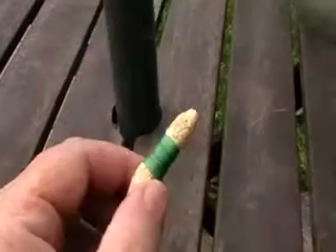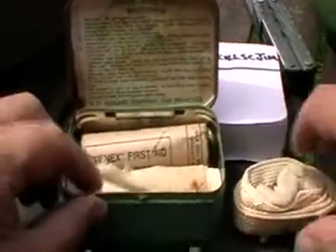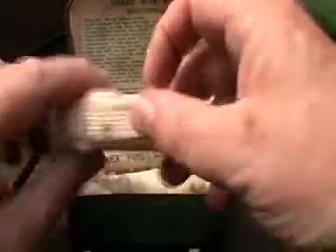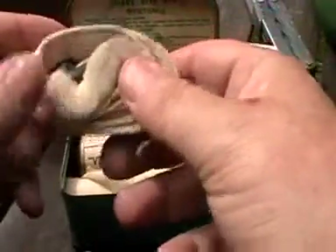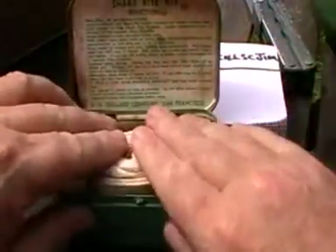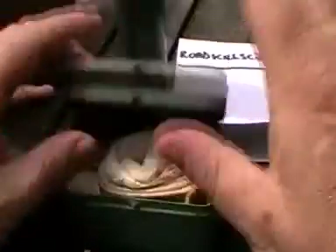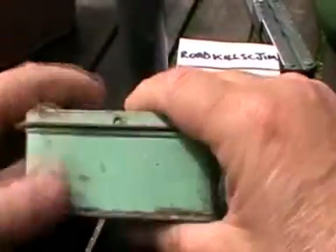I'm presuming that's like a smelling salt thing to keep you conscious. There you go. Put that whole thing back in — I think that was at the back. There's a ribbon bandage — I know my medical terms. And a tourniquet, that's pinned. I'm not going to undo it all — that's what you put around to stop the venom going any further. All in a nice little tin. Brilliant, thank you very much.